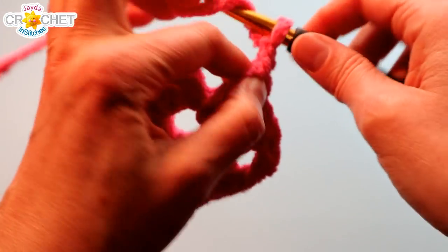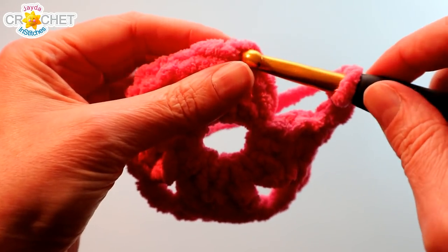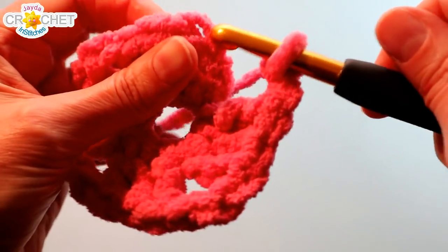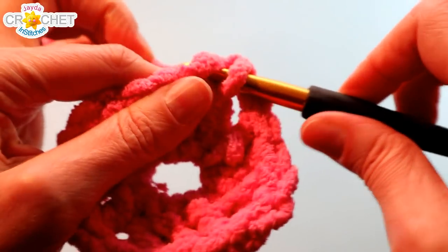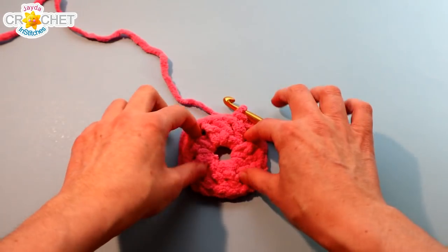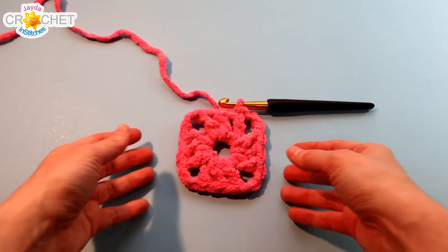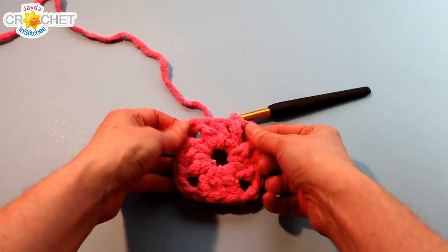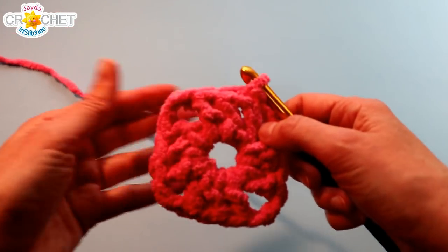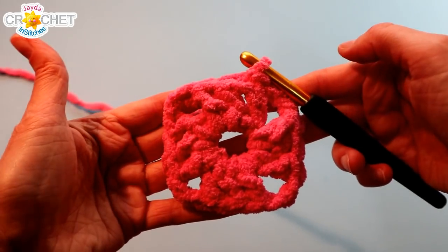Don't forget to chain two more — that becomes corner number four. Then find the top of the chain three that you began with, stick your hook through the top of it, try to get two loops, and slip stitch to join. At the end of every row I recommend you put it down, pull out those four corners so you can really see them. If you have trouble seeing them because it's a big bulky fluffy yarn, you can use clips or stitch markers to mark your four corners, and just move them each row to keep track. And that is round one.